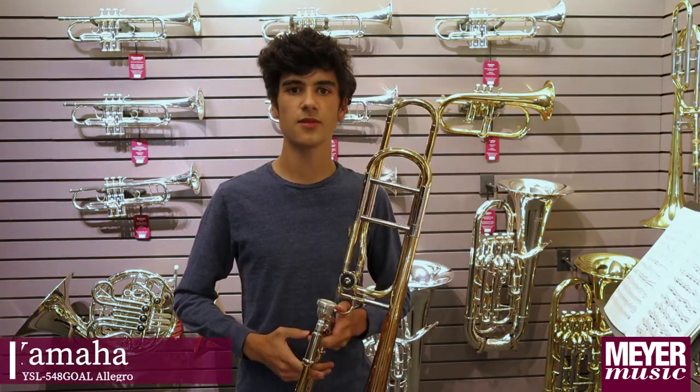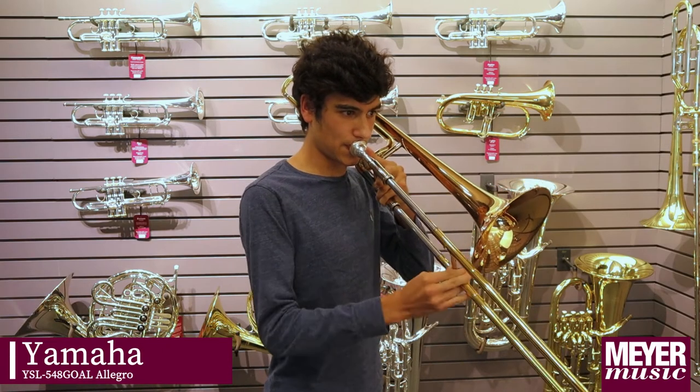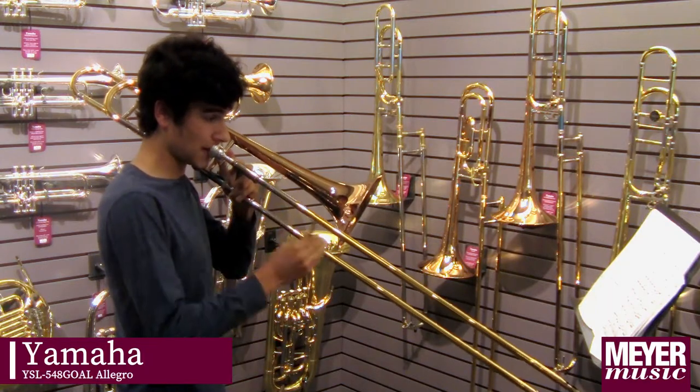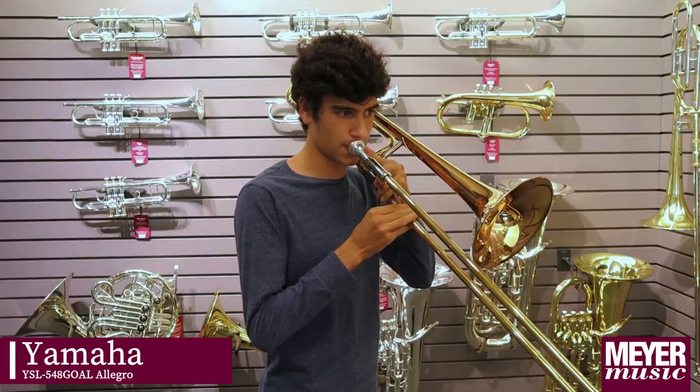This is the Yamaha Allegro. What I like about this horn is it gives a little more resistance than some of the more open horns, but that also allows you to access a wider range than you might otherwise be able to.